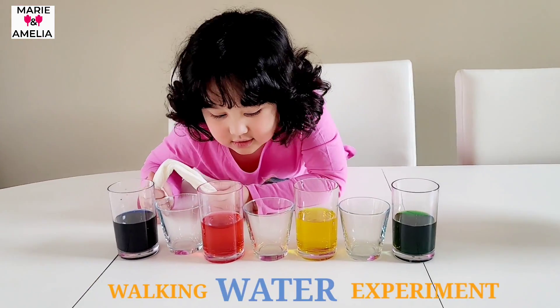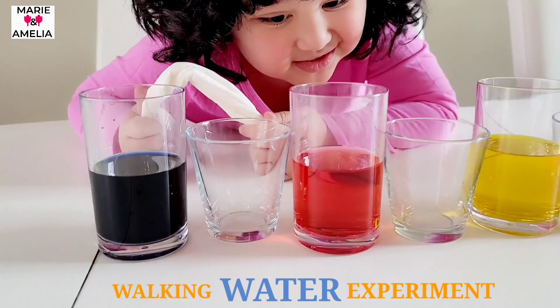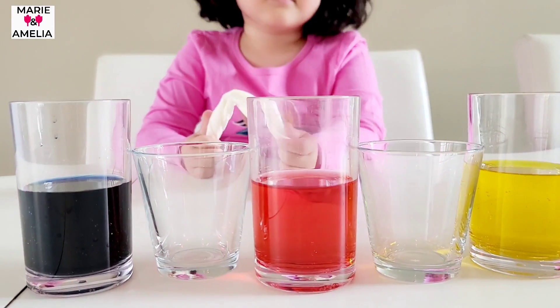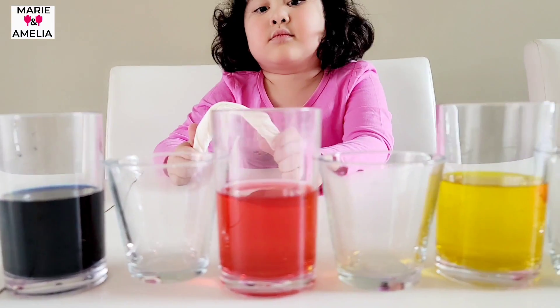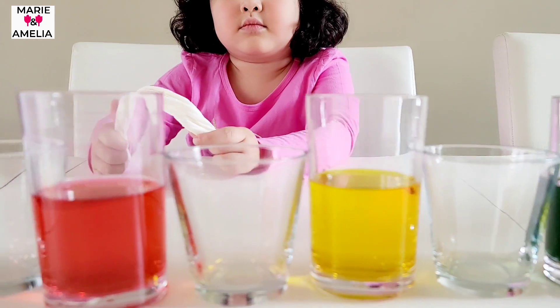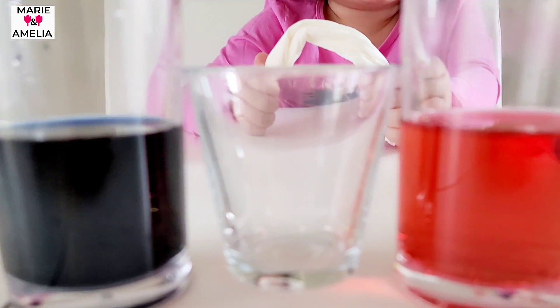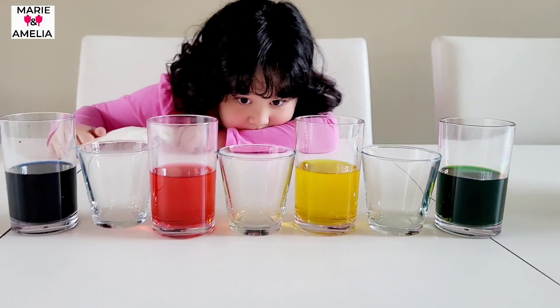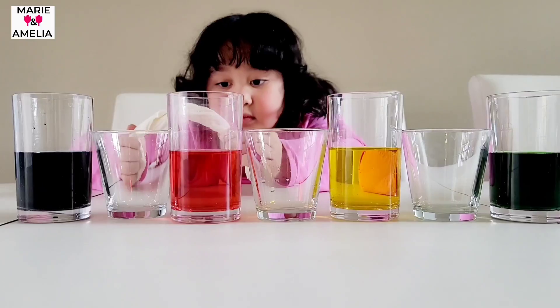Do you know how the flowers drink all the water? So what we're going to do is see if the paper towel will absorb the water and put all the colors in these glasses. Okay, we're going to see that. All right, so let's try. Let's see it.